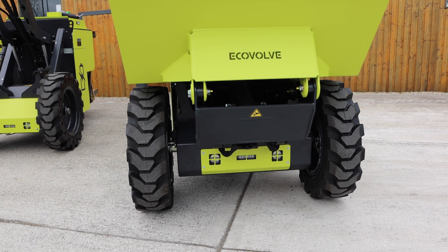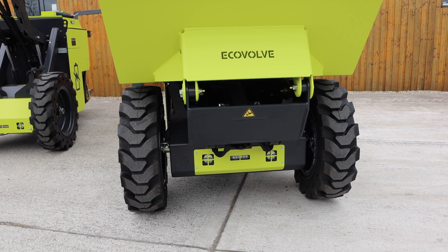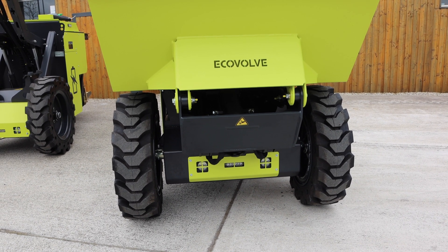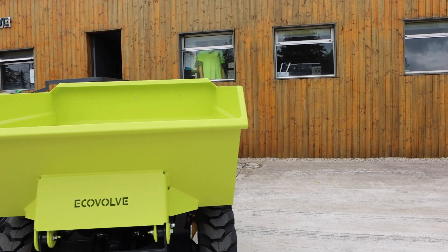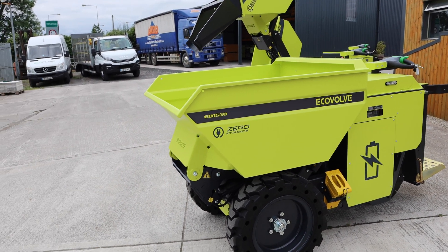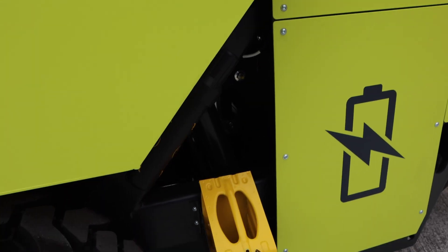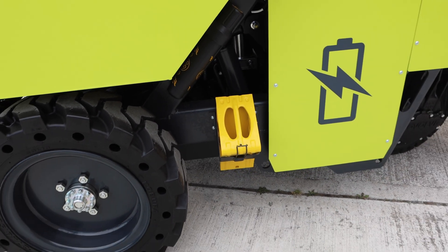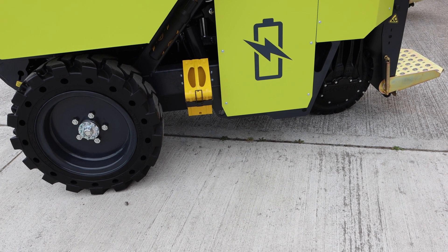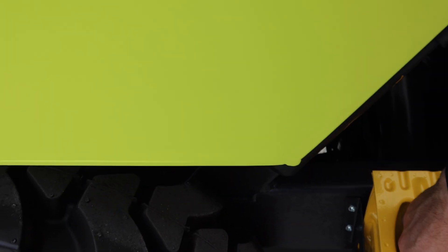Moving around the front you can see the 1500 and 1000 have a wider bucket. At the bottom you have your lights but you also have your beacons as well. Just to give a warning that you're around — it also has an audible beep. There's your chock, and this is just another safety measure. Because it has an electric motor it's in a locked position once there's no electricity going to the motor itself, but just for safety they have this chock built in so you can pop it out.